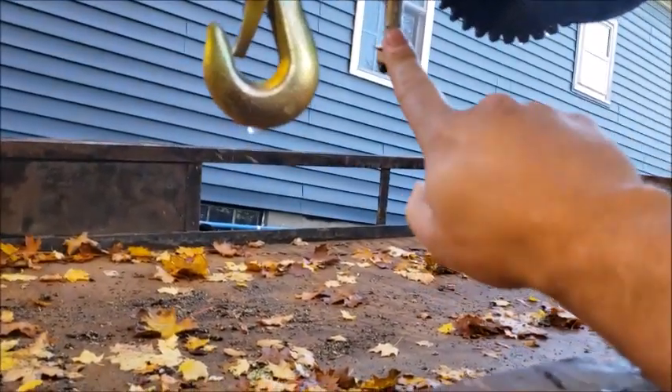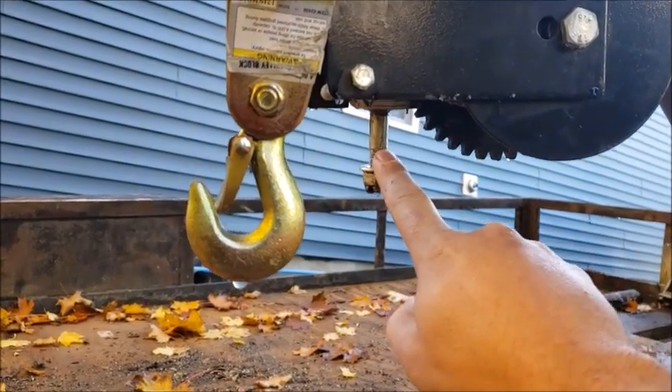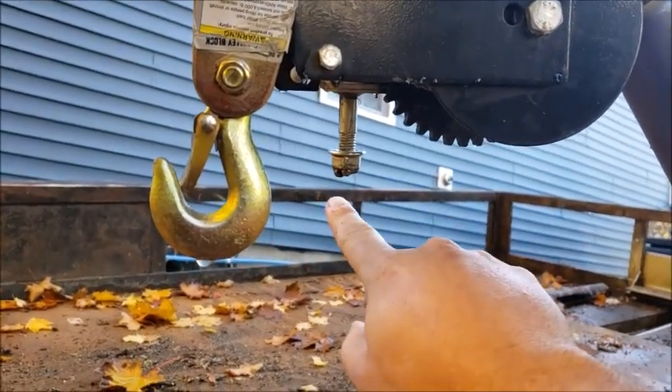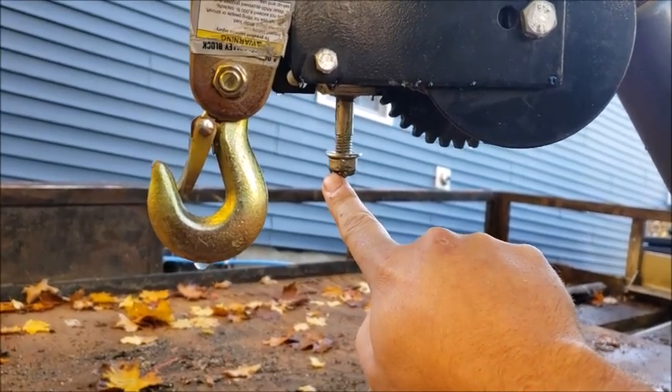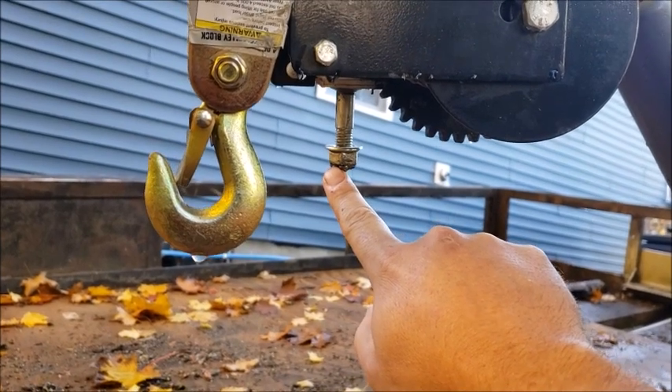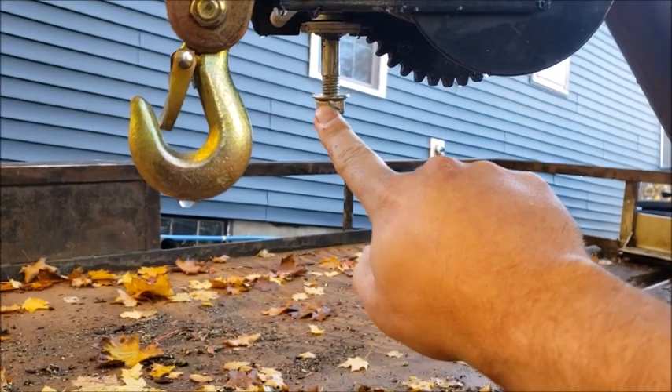The problem I was having is you could wind this nut up and it would get tight right here, but if you tried to spin it back the other way, it would unspin. And double nutting it didn't help because both of them would spin together. So I just tack welded that right there.